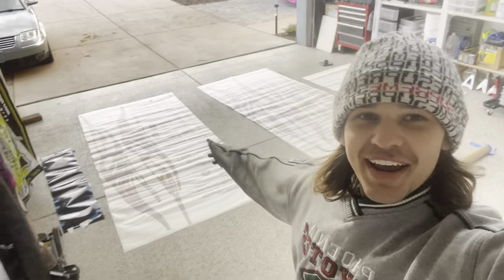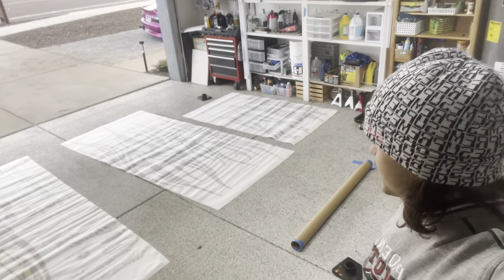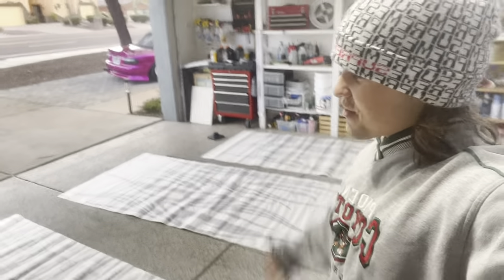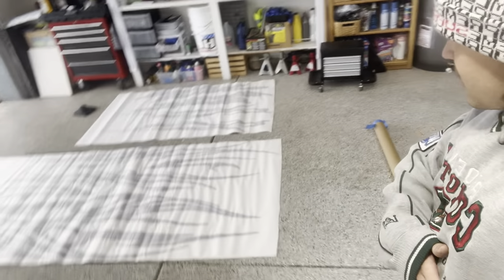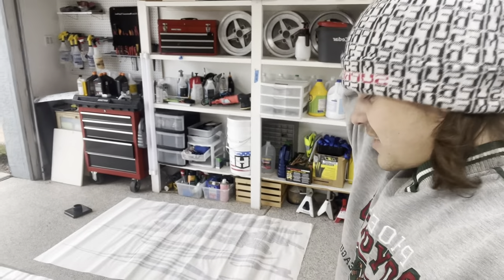Welcome back to another video. I'm starting this one out back at the crib — I just got a package from my boy Andre at Triple Style. He's the owner and creator and he designed this livery for the Miata. I kind of gave him my ideas, colors, and a good base to start with, and he cooked this up for me. I got some chrome and some special spice in there that I'll put on after.